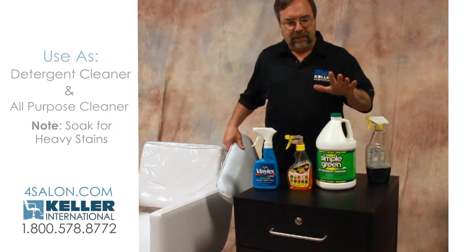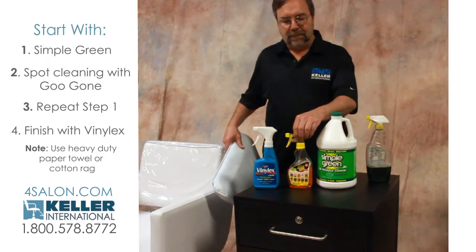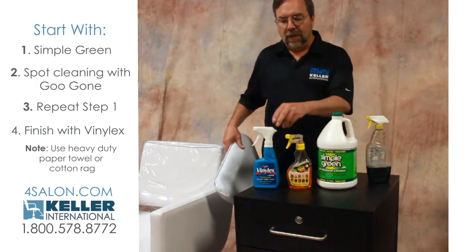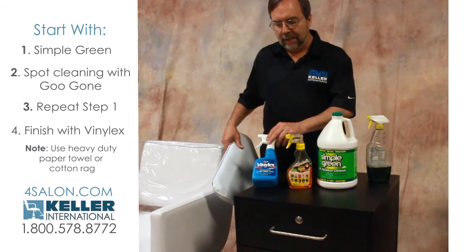So if you've got something that's heavy, you'd start with this. If you can't get it off, then you can try spot cleaning with some of this, and then go back over it with the Simple Green. And when you're done, clean it with the Vinyl X, which is used for PVC.